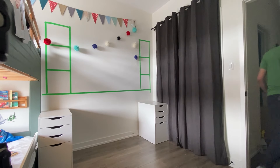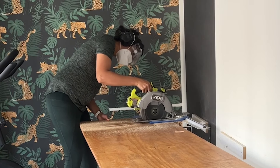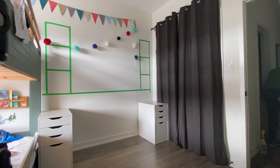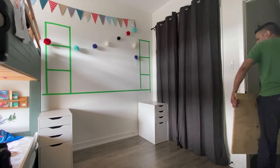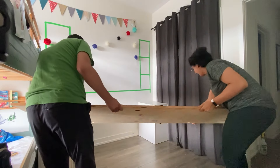Initially I'd bought a countertop to use as the desktop, but when my husband and I tried to bring it upstairs it was so heavy — we live in a townhouse — so I opted to use a piece of plywood instead. It was an eight-foot piece of plywood that I cut down to size and then stained. It was much lighter and easier to bring upstairs.